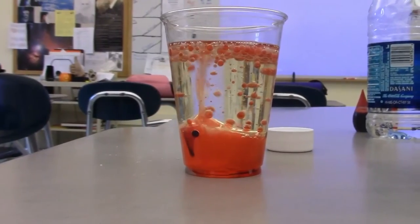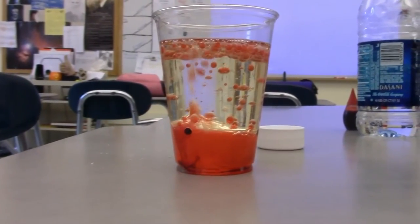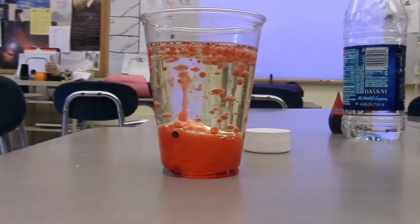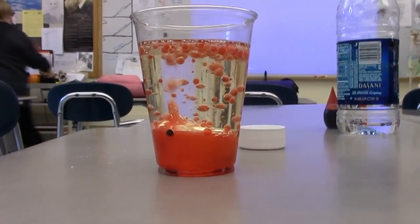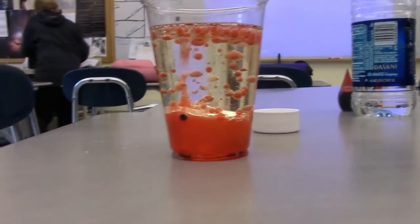And this homemade lava lamp happens, but sadly it only lasts for a little while — but you can just keep putting different Alka-Seltzer in. So that's going to be it for today.